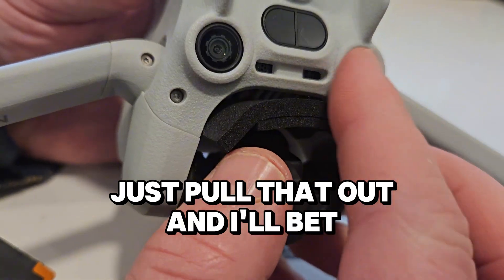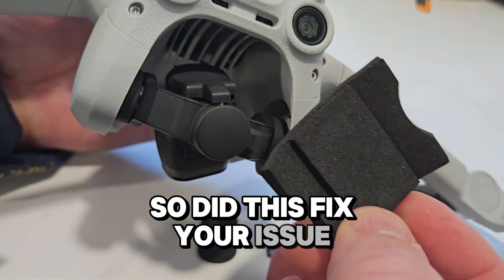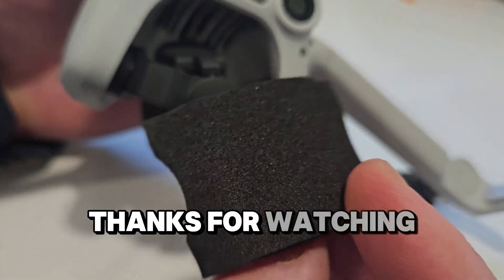Just pull that out and I'll bet you're good to go. So did this fix your issue? Let us know in the comments below. Thanks for watching.